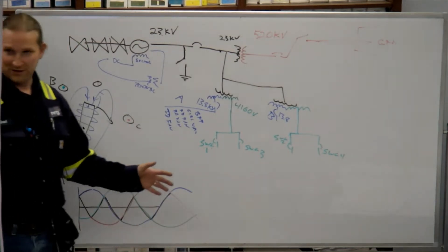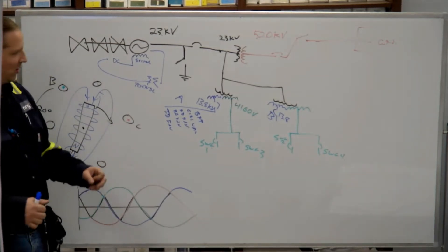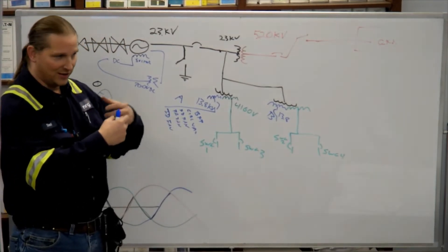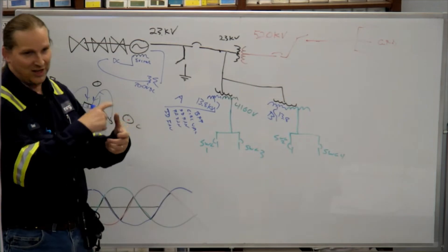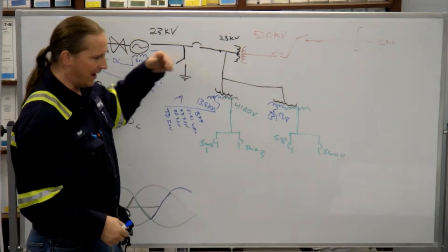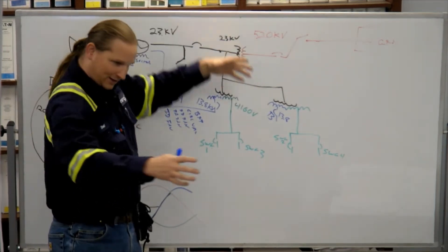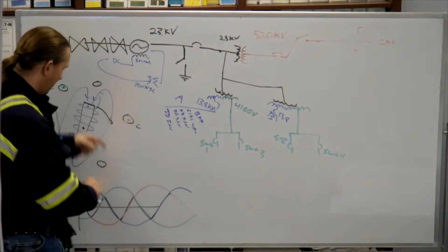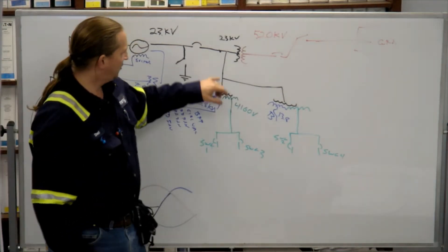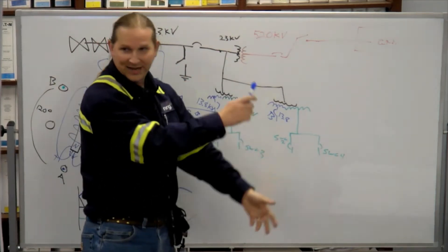It doesn't work on DC because it works by magnets. You've got two coils of wire that are next to each other but not conducting to each other — there's insulation around them. One coil is the primary, and as the AC goes one way it makes the magnetic field swell up, and as the AC goes the other way the magnet collapses and the north and south poles swap. That drives the other set of coils like a generator.